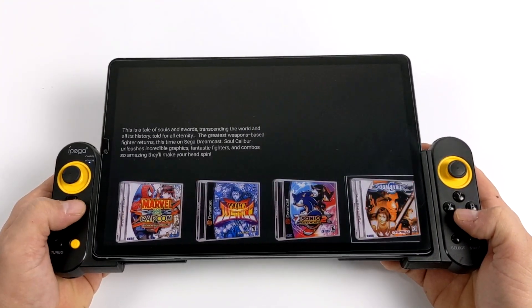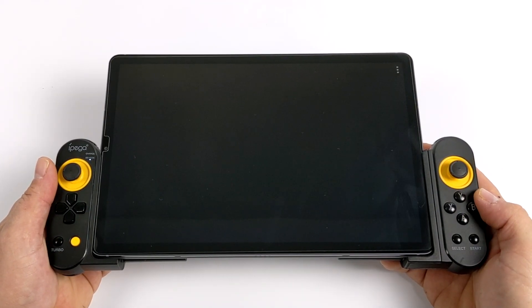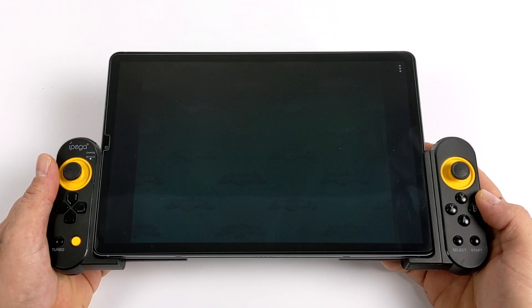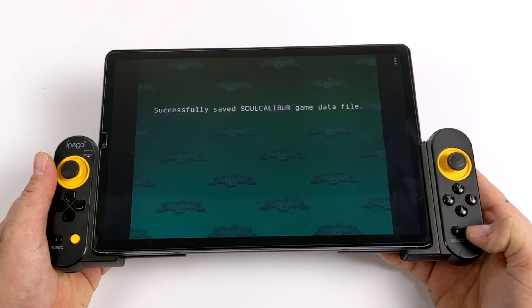This is what's known as a front end, like Emulation Station, LaunchBox, Hyperspin, and tons of other ones — but this is working on Android. It doesn't include any emulators or games. Basically, this is just going to clean up our retro collection on our device and allow us to easily launch them from a nice little interface.